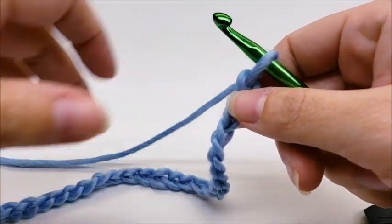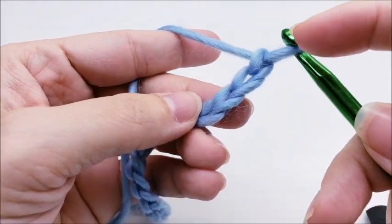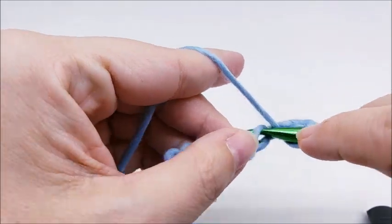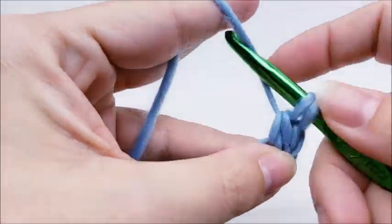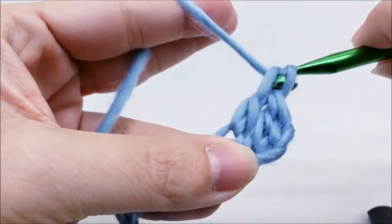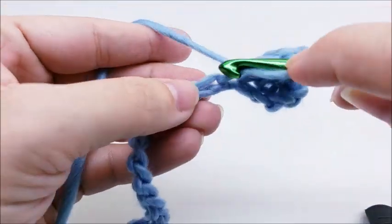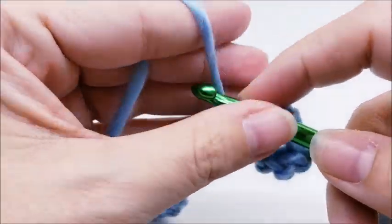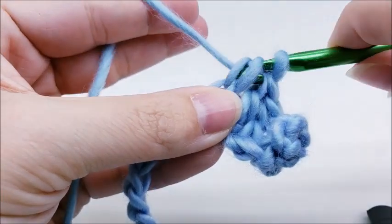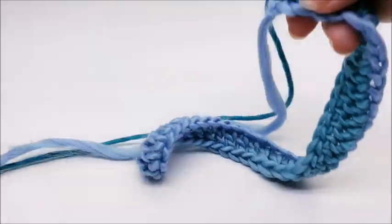Once you get your chain of 36 made, we are going to do one double crochet in the third stitch from the hook. We don't count the one that's on our hook, so one, two, three — in the third stitch we're going to do our double crochet. Now we're going to work one double crochet in every single stitch for the length of the chain, all the way down until you get to the end.